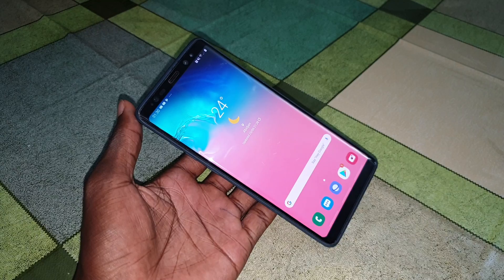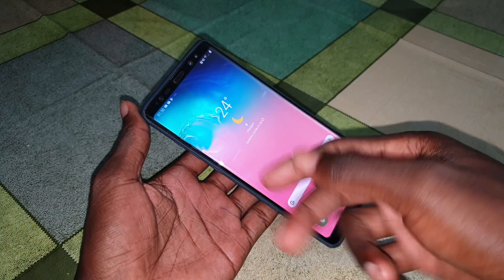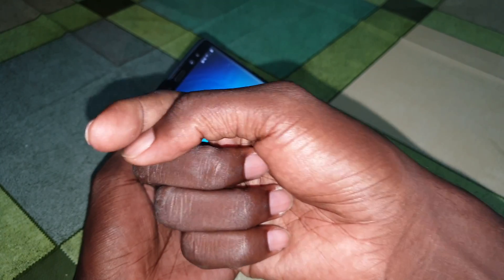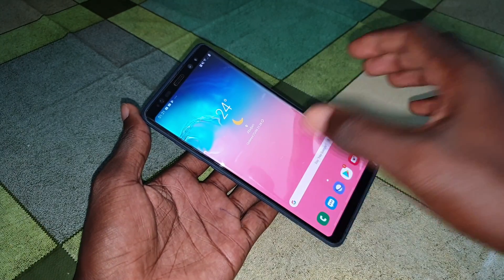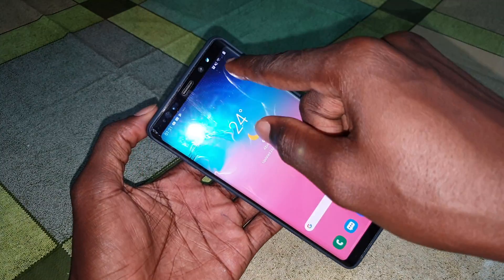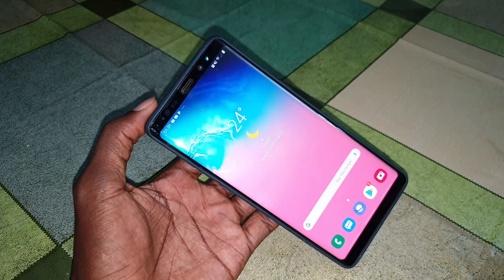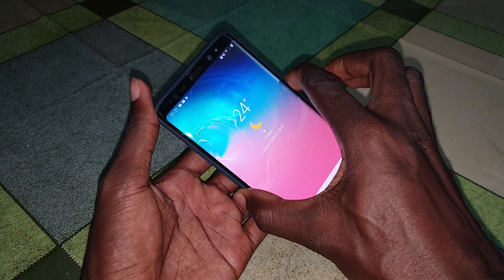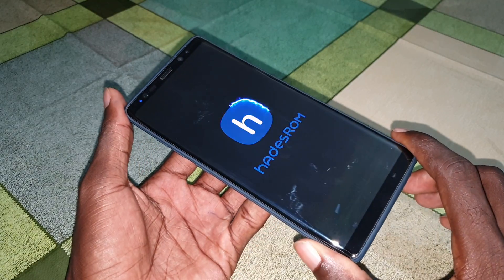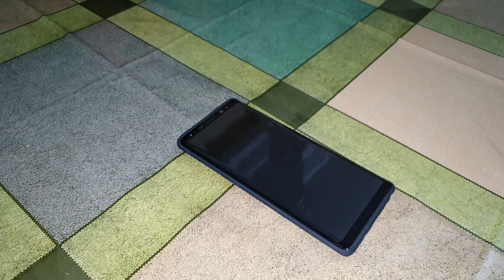This is part one: the installation review. After this I will make a test review - you will see that video on the screen at the end of this video. Now let's do it. Make sure that you have charged your phone before, then power your phone off.